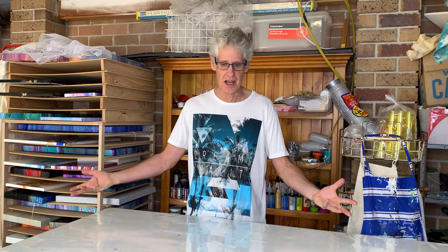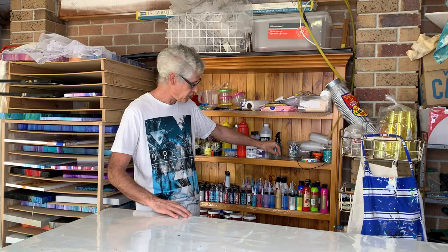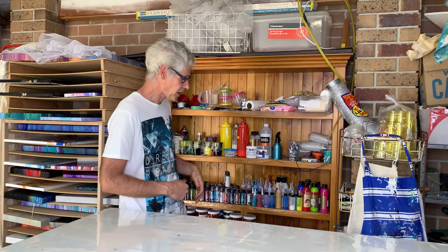The next thing was figuring out where to store all my paints and supplies. I happened to have an old bookshelf, but you may be able to get one off Gumtree or a garage sale. I've covered the shelves with a bit of plastic to protect them, and I've got plenty of room to store all my paints and bits. We'll look at some of those supplies in other videos.